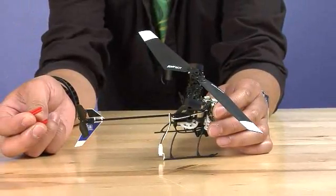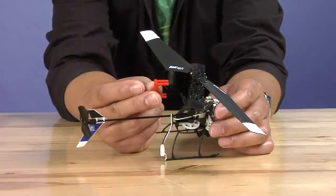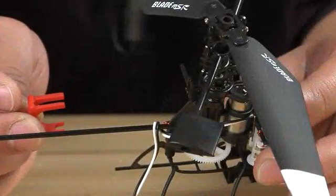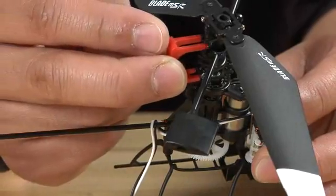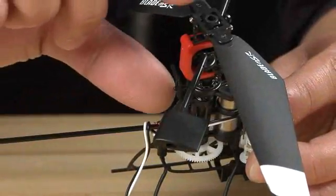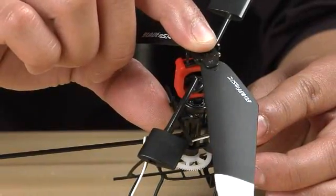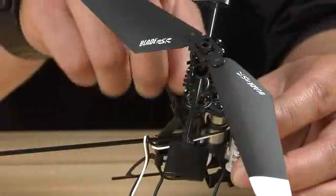After every crash or any repairs, it is important that you use the supplied swashplate calibration tool. Insert it in between the upper rotor hub and the top of the swashplate, like so. Now, use your thumb and forefinger and squeeze up on the swash. Now, you are calibrated.